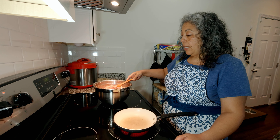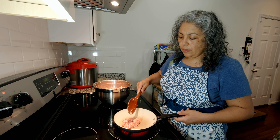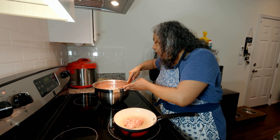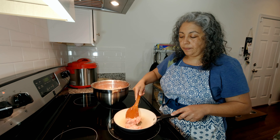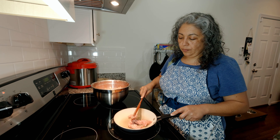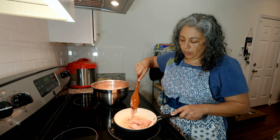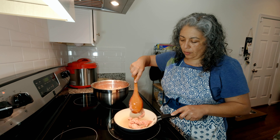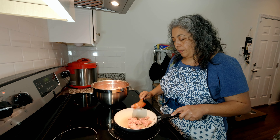Okay friends, now we're done mixing our sausage. Let's put it in the pan — we have some in here, let's just do a little bit so we can taste it. Let it cook a little bit.